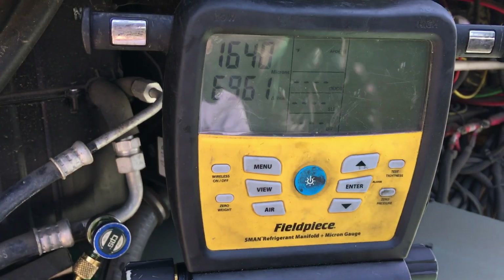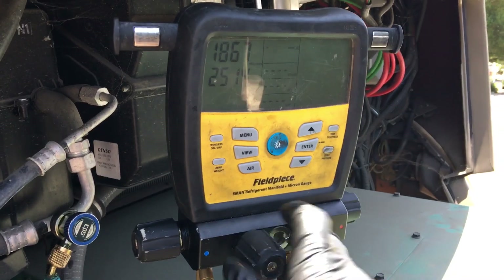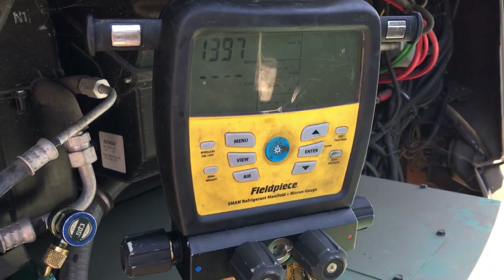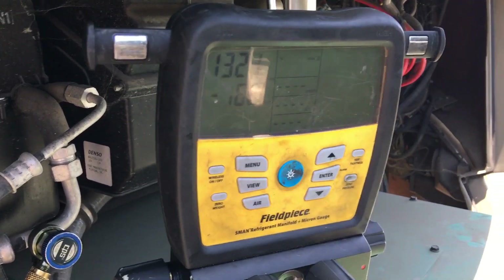We're down to 1800 microns and we're not going to go any farther. I'm going to turn off the vacuum source. It goes down a little bit — it'll go down to around 13. Will it hit 12? It's slowing down, so it might get into 1200 range, but this is moisture saturated.